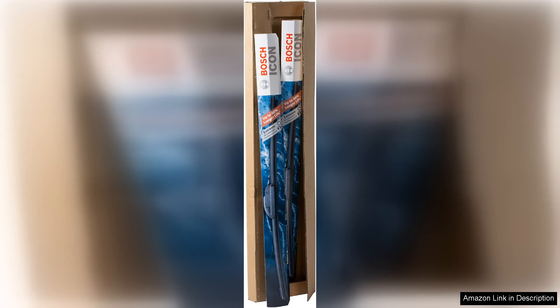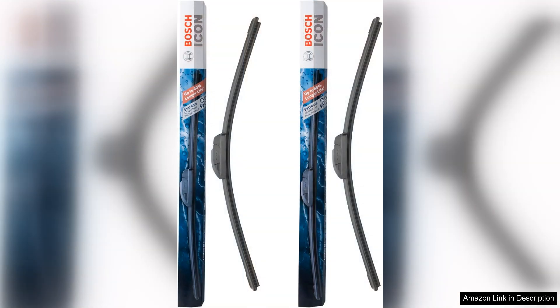The first thing I noticed was the construction quality. The Icon series features a unique beam design that conforms to the windshield's curvature, ensuring a consistent and smooth wipe. Unlike traditional frame-style blades, these blades provide superior contact across the entire length.